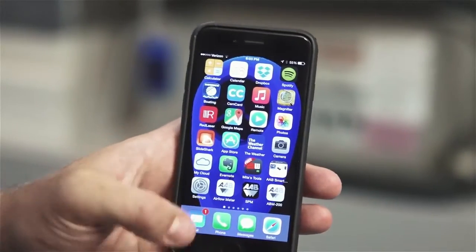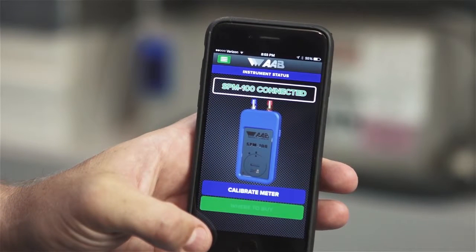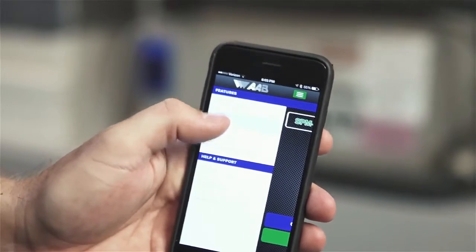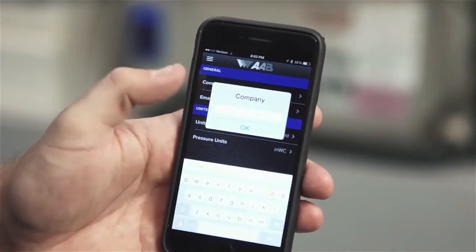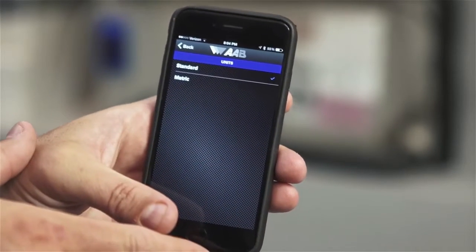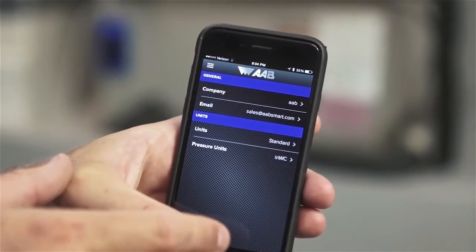Before you begin to use the SPM100, we recommend that you customize the device settings. You can enter the settings screen with or without the meter being connected by clicking on the green menu button in the top left corner of the app screen. Once you hit the menu button, you'll see an option for settings. This is where you can enter your company name and your email address. We are also adding a feature that will allow you to include your company logo on the reports that you export from the app. Below that, you can choose whether to display the measurements in standard or metric measurements and choose from several different unit types.